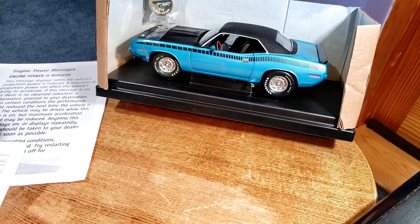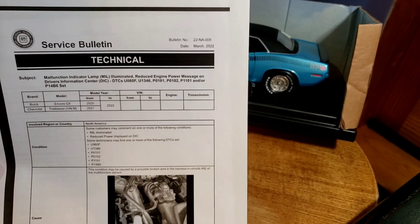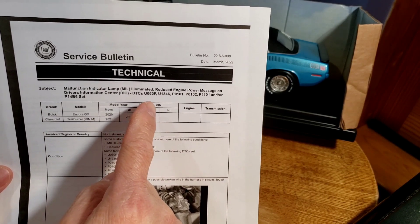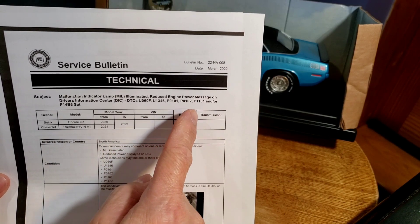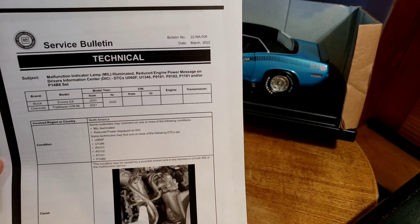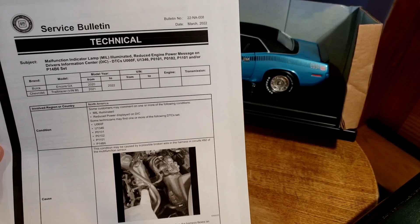I found a service bulletin — number 22-008. It tells you that you'll have a malfunction indicator lamp come on with these codes: U060F, U1346, P0101, P0102, P1101, and/or P14B6. These bulletins are given to mechanics at dealerships to help diagnose certain things. Clearly it's a known common problem.